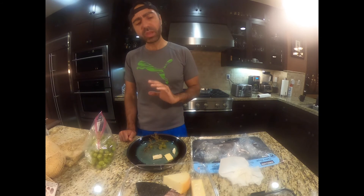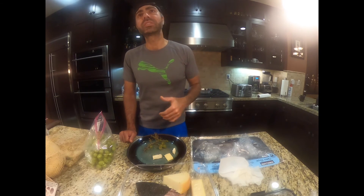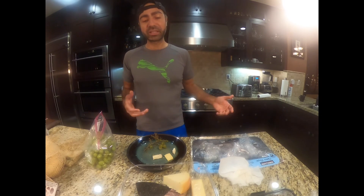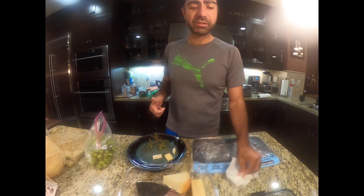Each one of these bites I'm just picturing the hills of Italy or the coast of Spain as I'm biting these. It's transformative — the flavors here. So please like and subscribe for more Costco reviews and everything else that I find.